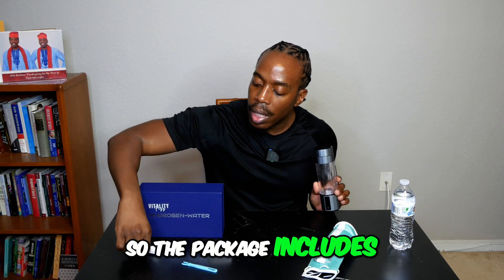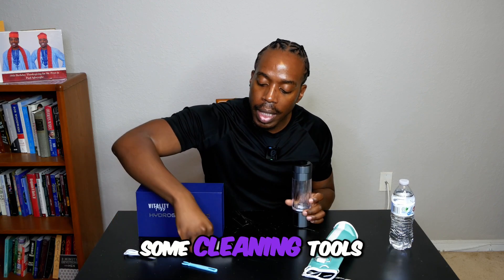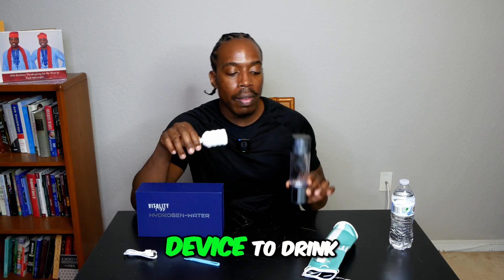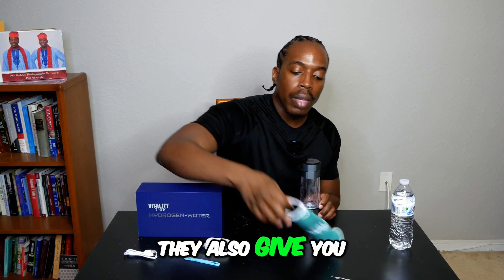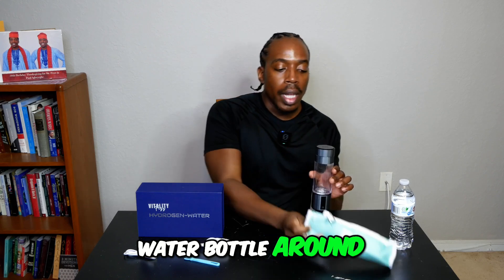The package includes a power adapter cable to keep your device charged, some cleaning tools — it's advised that you put water in and clean it first before drinking — and they also give you a bag so that you can carry your water bottle around.